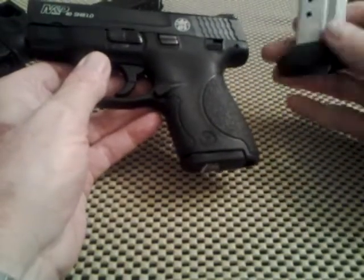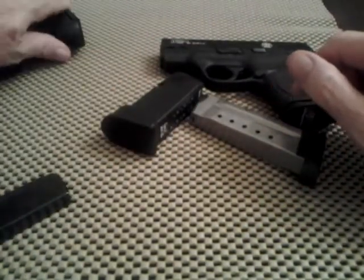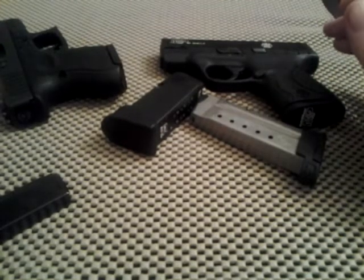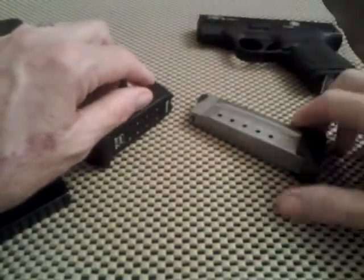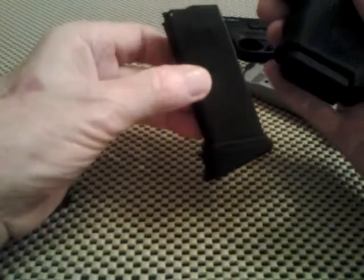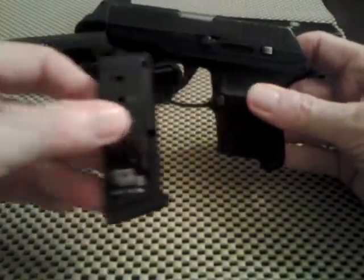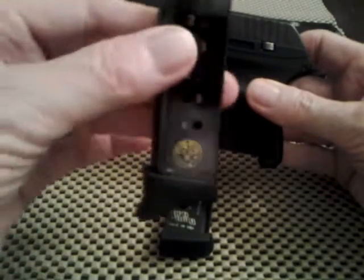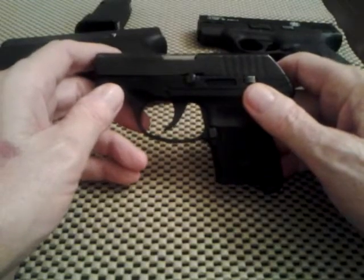Intentionally, on purpose, every time I go to the range I always leave a flat floor plate on one of my magazines for every gun. If I take a box of 50 rounds and I'm going to shoot the M&P Shield, I'll take 25 and shoot with the flat floor plate and shoot the other 25 with the extended plate. I'll do the same with my Glock 26 — 25 with the flat floor plate and 25 with the Pierce extension. With my LCP, I'll fire 50 with the flat floor plate magazine and 50 with the extended one.